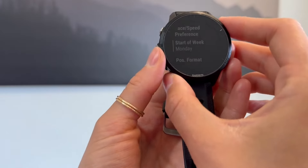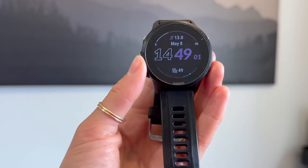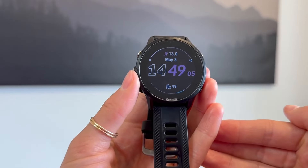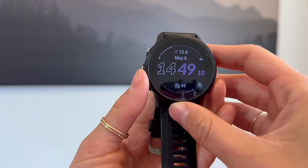I have mine set to Monday. But yeah, those are just some little ways that you can customize your watch to your personal preference. I absolutely love all the features and ways that I can make my watch more personal and unique to me.